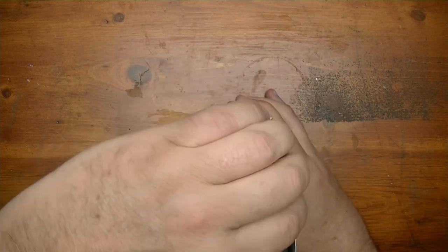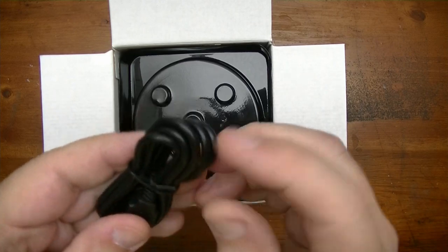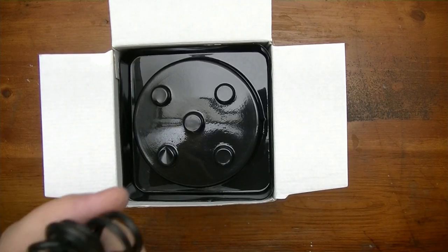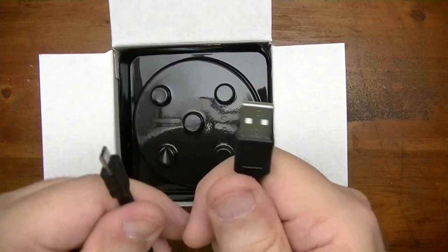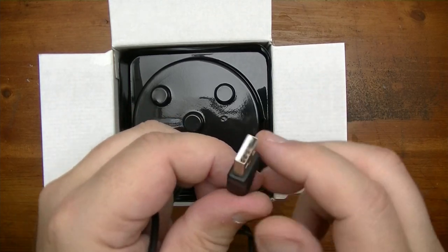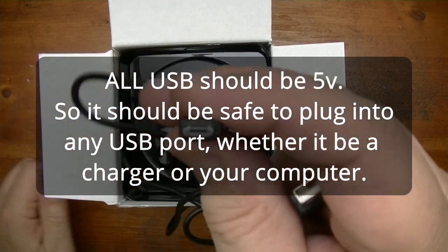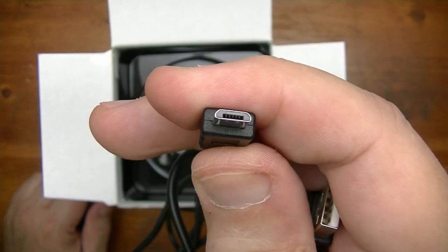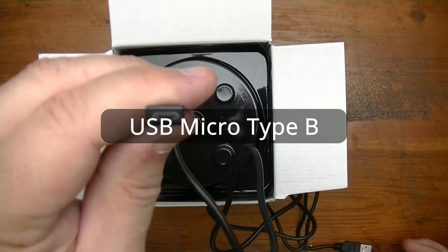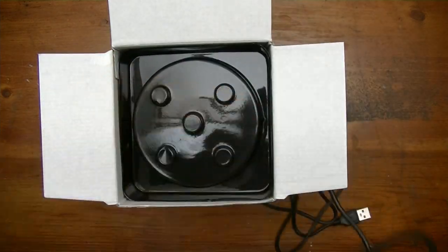Here we have the USB cable for charging. It does not come with the charger itself — just the cable, which you plug into a USB port. It's 5-volt charging, so make sure it's 5 volts, though most USB is 5 volts. This connector they're referring to as 'android' is actually called a USB micro type-B connector — that's your so-called android thing, but it's not android.